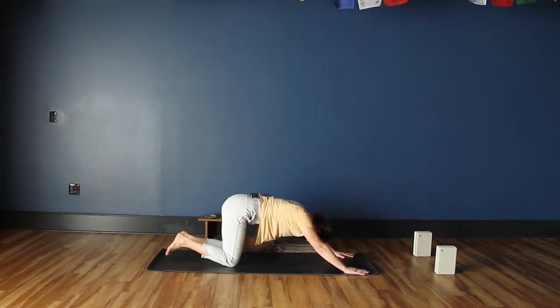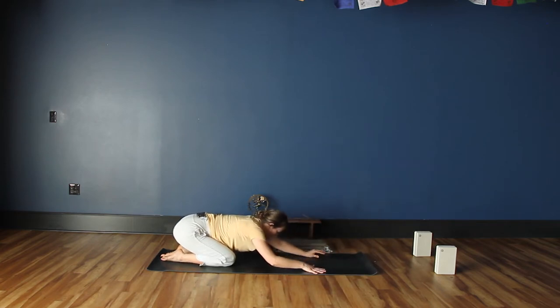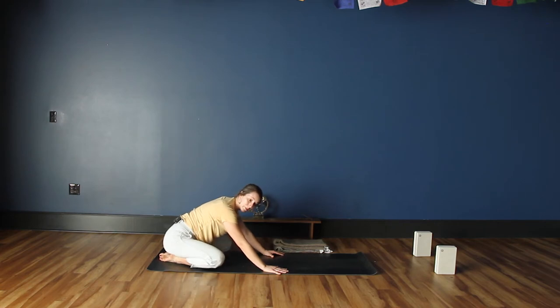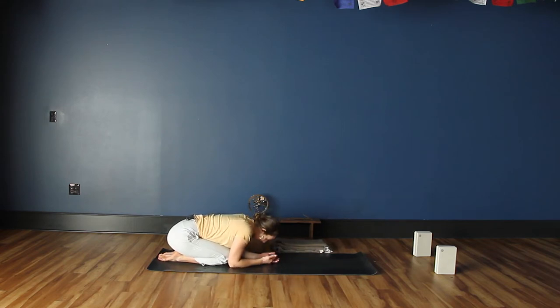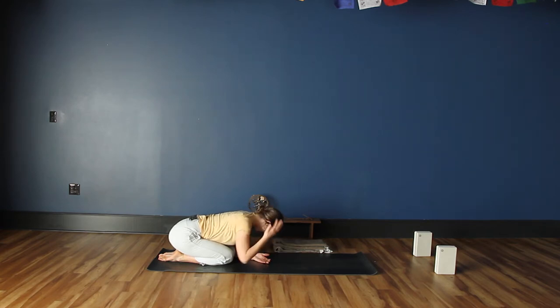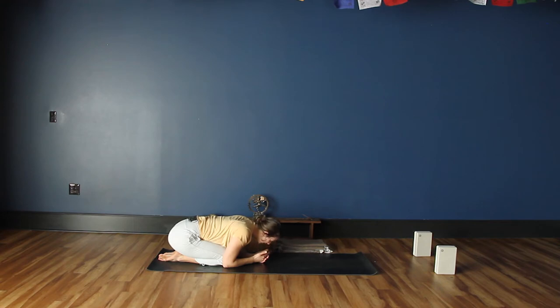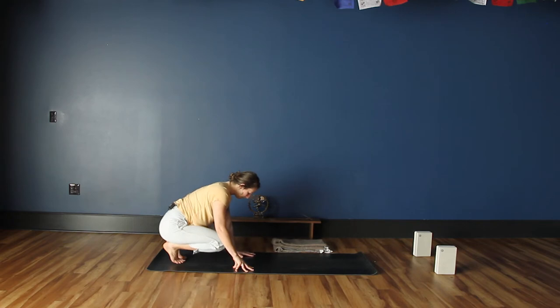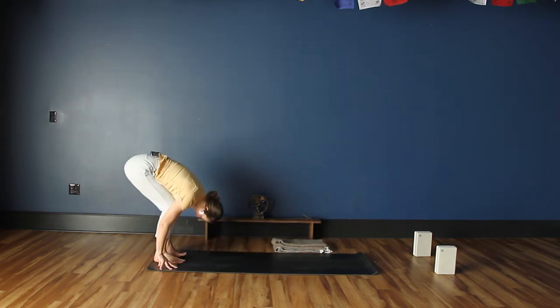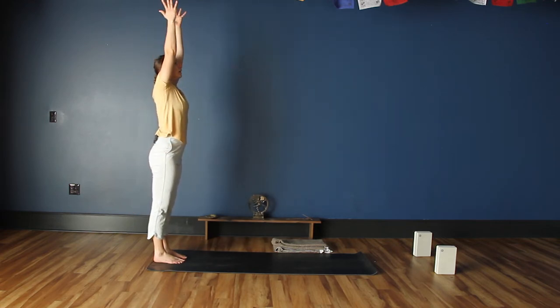Drop down onto your knees if not already there and move into child's pose. In child's pose, the knees can be together underneath you or wider. If the arm extension feels like a lot, just draw the arms closer — you can turn the palms up and let the forehead rest towards the hands. Wherever you are, try to breathe into the space between the shoulder blades. Let's take a breath in, and exhale. Begin to lift up out of the pose — extend the arms forward, tuck the toes, and crawl the hands backwards back to the back of the mat into the forward fold, then come all the way up through standing.